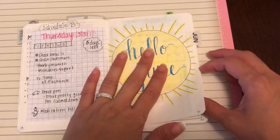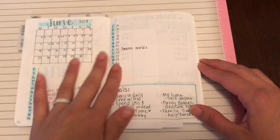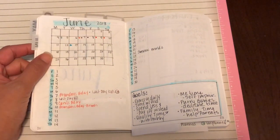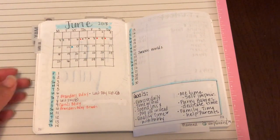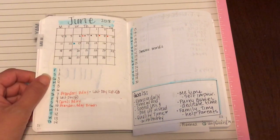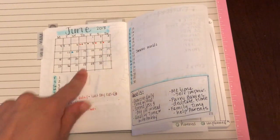Here's my June log. I just did a very minimal, very small, kind of like a monthly calendar here. I don't want it that big. I don't really need a big calendar because I do have an Erin Condren where I mark all of my important stuff, and so it kind of houses everything important. My bullet journal doesn't need to be as precise. I just needed a small little monthly calendar and I'm just marking it with little dots.